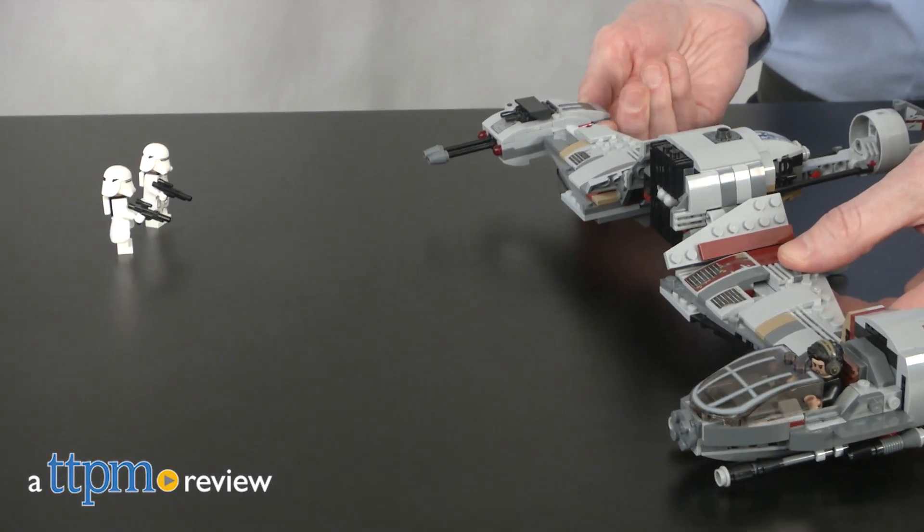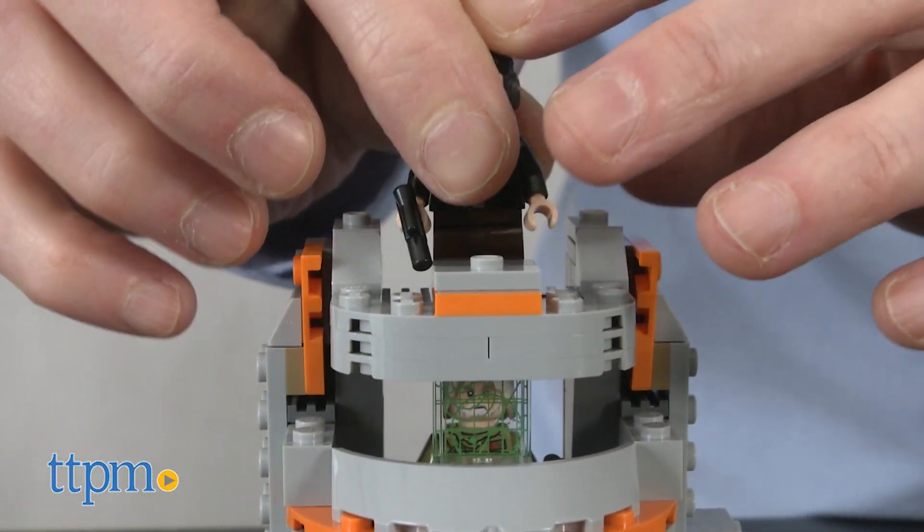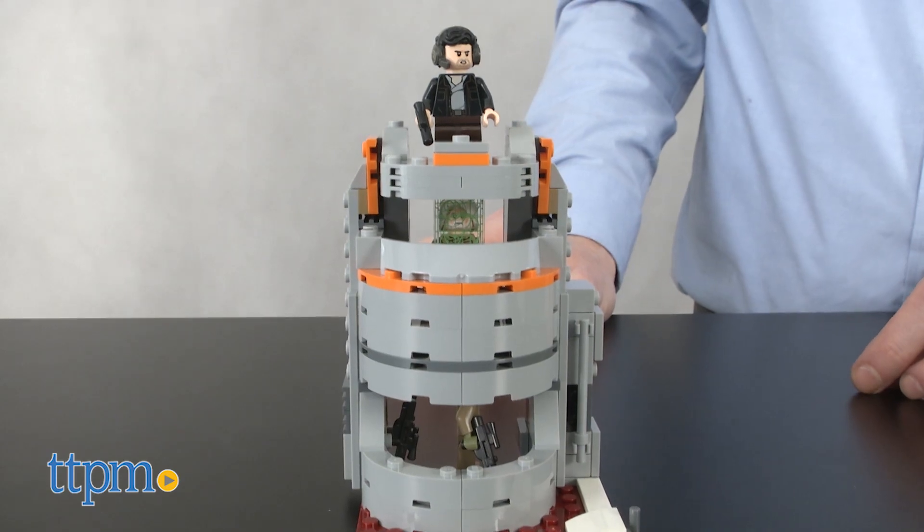Are you looking for a great new toy? Hi, I'm Matt with TTPM and today I'm playing with the Star Wars Defensive Crate Lego set. This is Lego item 75202 and it includes 746 pieces. It took us one hour and 15 minutes to assemble and it's recommended for Jedi's ages 9 to 14.